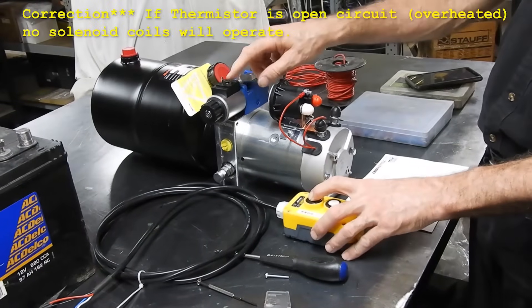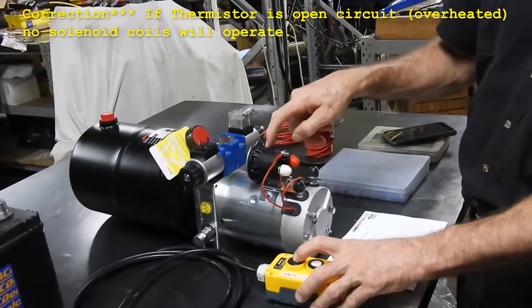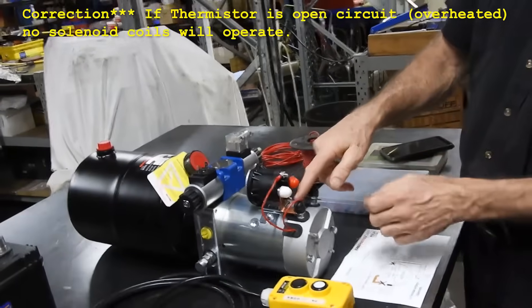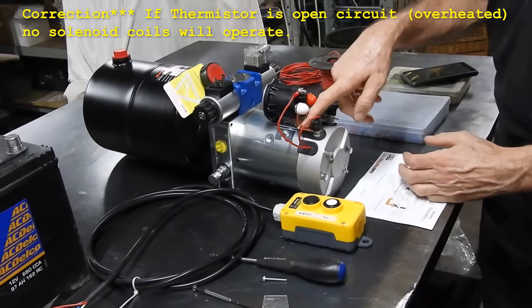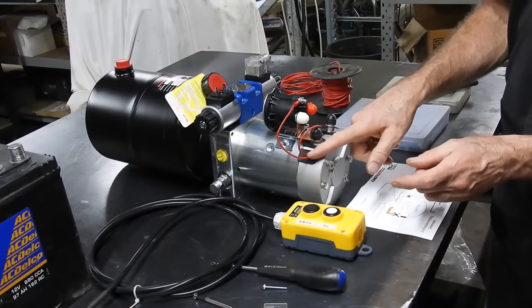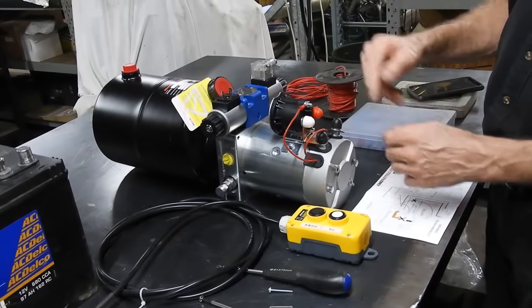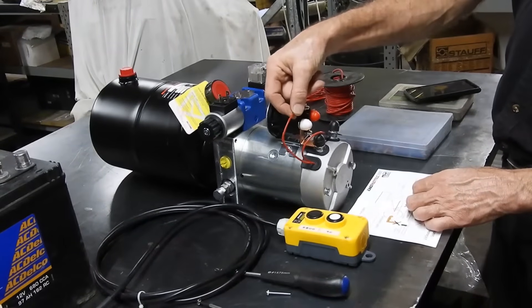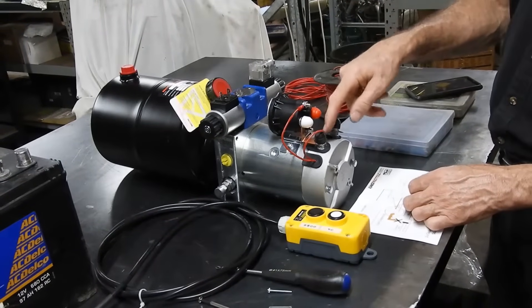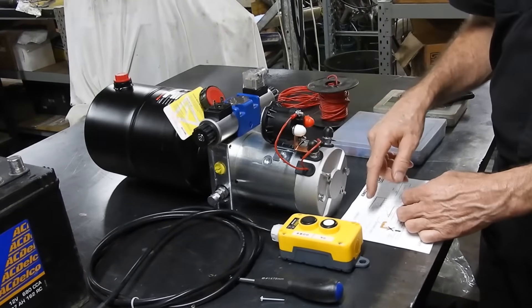Pressing the button will still energize these coils, but it will not energize this coil — which is like a big contactor for this massive power. So this is a thermal switch in here; it's like a safety switch. Some people get rid of it and just go from here directly to there, so you can bypass this issue — if you don't care about burning your motor out.